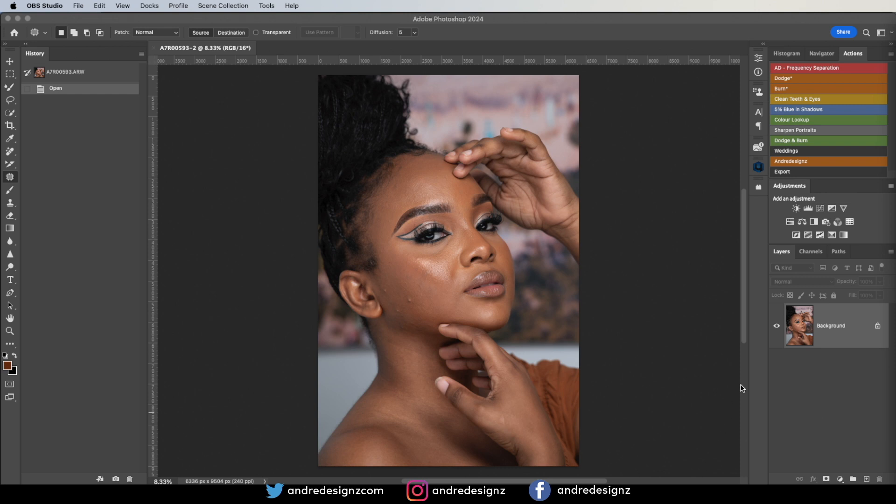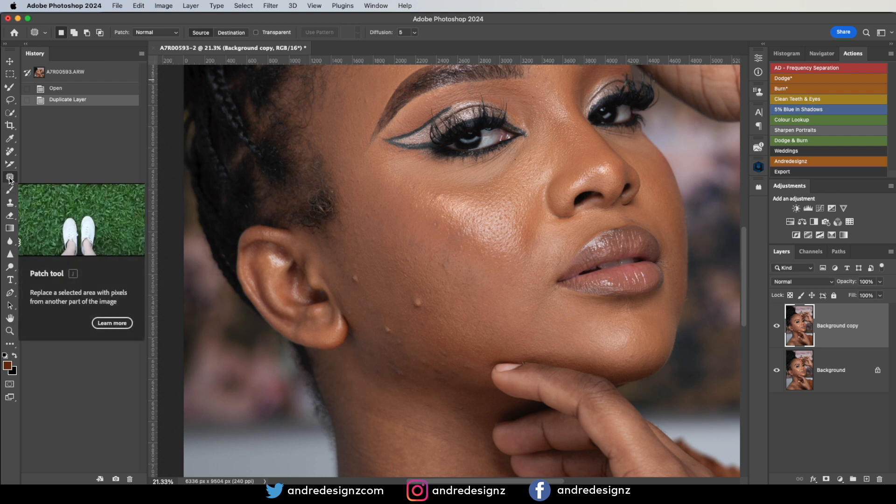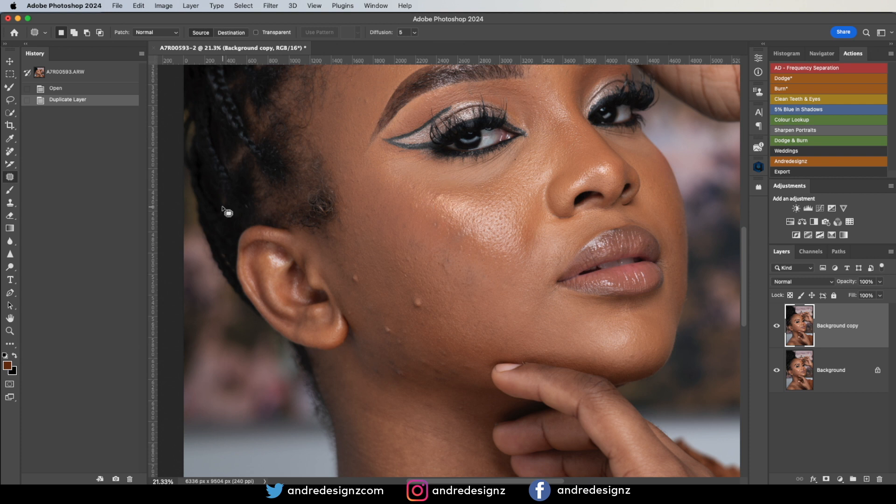The first thing I'll be doing with this image is create a duplicate, and then I'm going to remove the pimples. I'm going to zoom the image in close enough so I can see the pimples, and I'm going to go to the Patch Tool. You can use any tool you'd like to remove blemishes from the skin — I like the Patch Tool. So I'm just going to make the selections here and remove the blemishes.